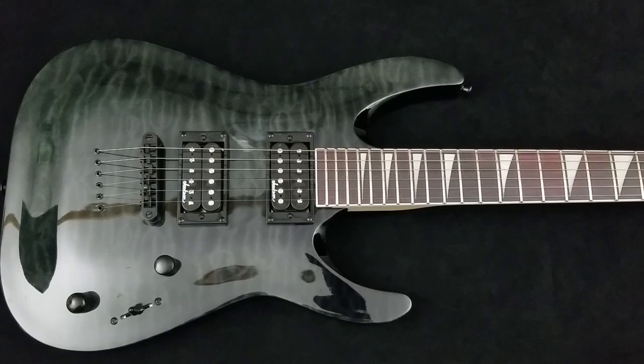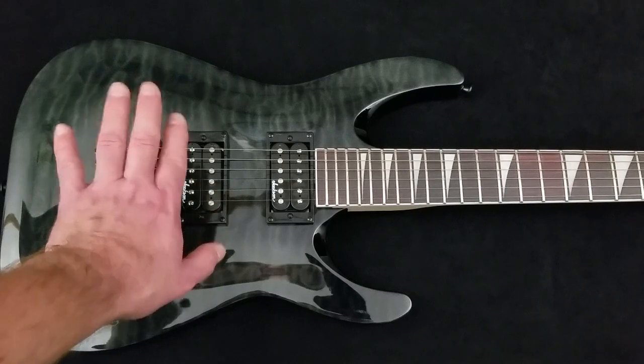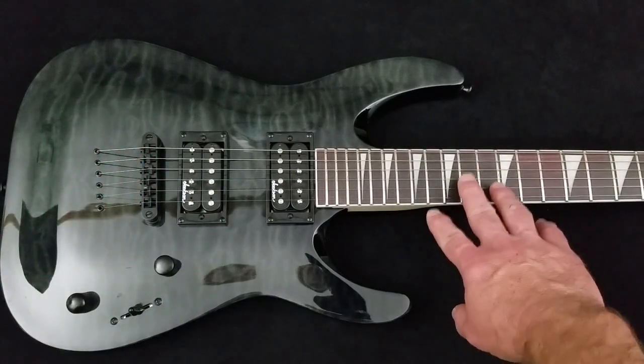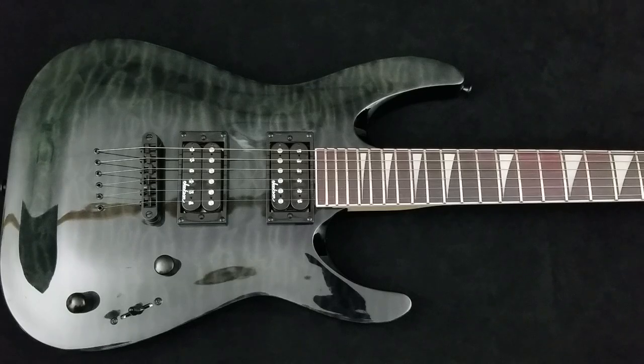I always recommend for a first guitar: go with a fixed bridge. There is no movement in the bridge, you do not have to compensate for string tension — it is fixed, the easiest system to deal with. Does it look as cool? No. Can you do the same whammy bar tricks? No. But the secret is, you're not going to be able to do those tricks when you first start anyway. You'll end up with a guitar that's difficult to set up, difficult to keep in tune, and you'll become frustrated and want to quit. That is what we want to avoid.